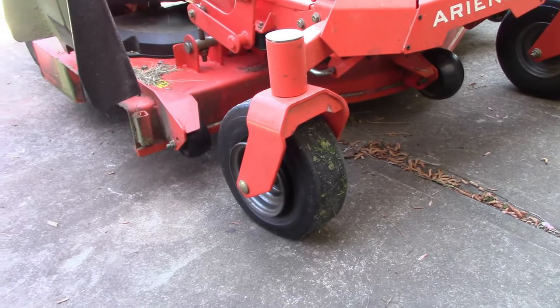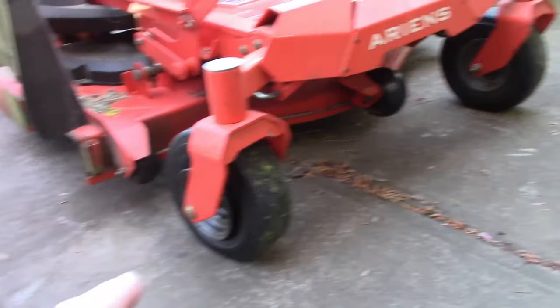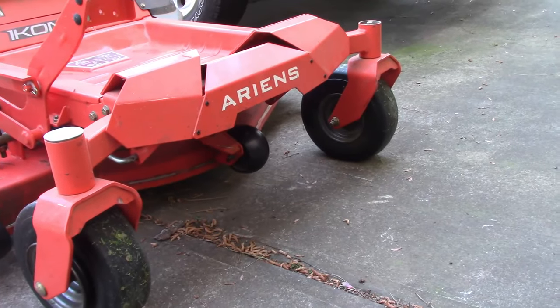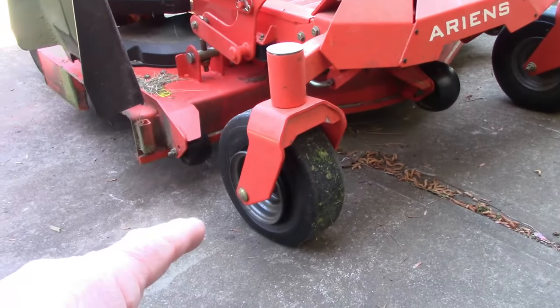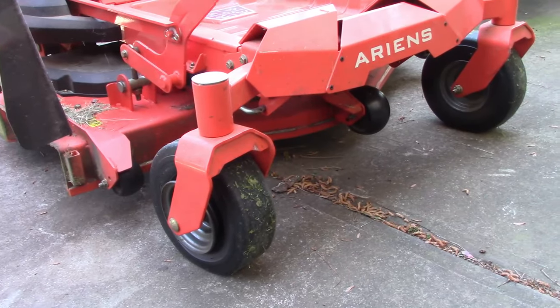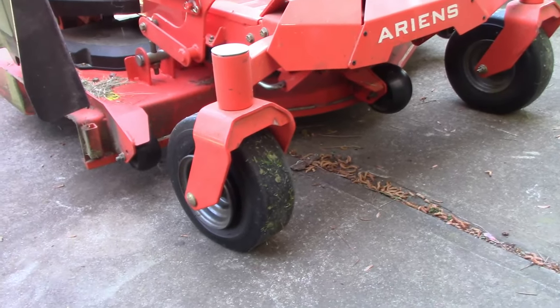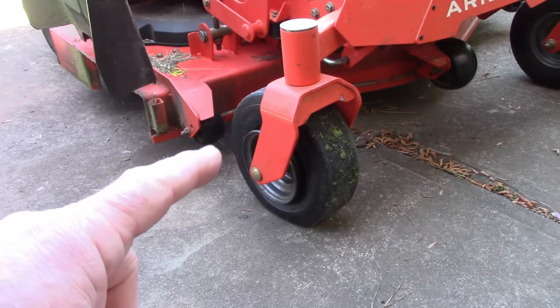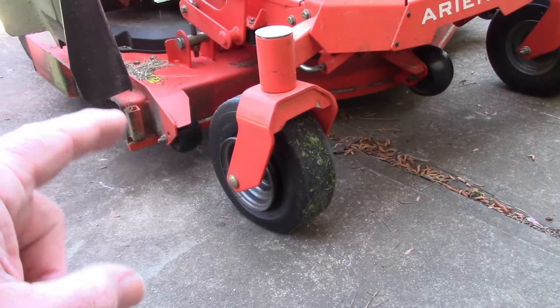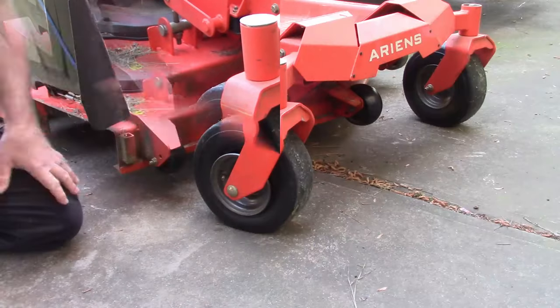The problem I'm having is the front tires — both of these have lost air over the winter, and this one is off the rim. I had this problem last time I mowed, about two weeks ago, and I fixed it as far as getting air in the tire. But you may look at this and go, what do I do, because it's just not going to take air. Let me show you what I'm talking about.